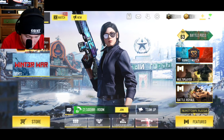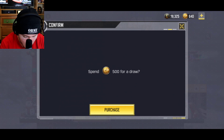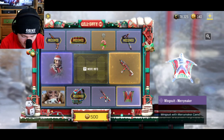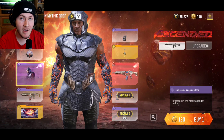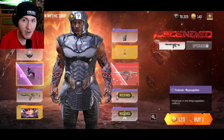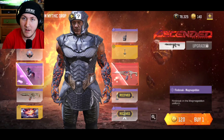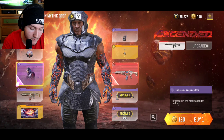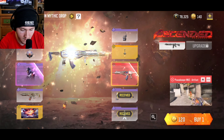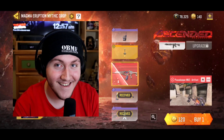I have 640 CP left. Y'all already know your boy has to gamble, alright? Y'all wanna hear this new Mythic Peacekeeper intro? I get very turned on by it. Let me turn the in-game volume all the way up and mute my mic for a minute — come listen to this.